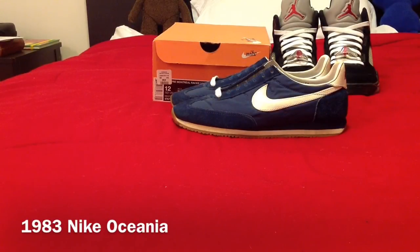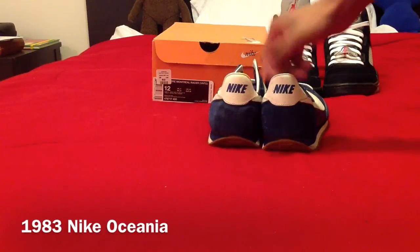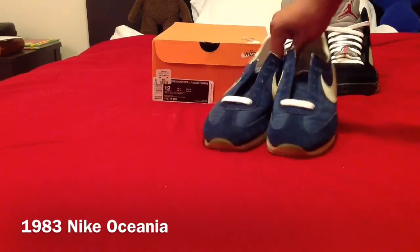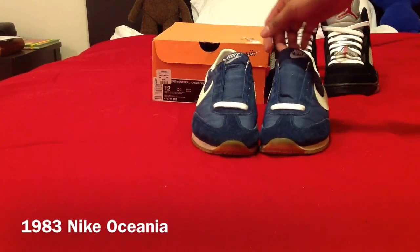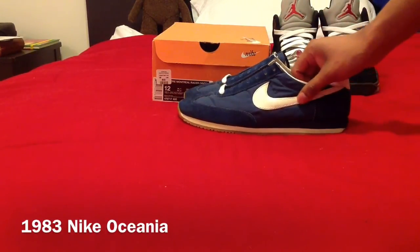Hey, sneaker heads. We're going to be looking at another pickup today, another shoe that I got. I got these two days ago from a thrift store. These are the Nike Oceanas. These are really special because they're from 1983. These aren't the originals, but I think they're technically originals because Nike didn't retro them — they just kept coming out for a little while. Nike Oceanas, navy blue and white — they're cream colored now.